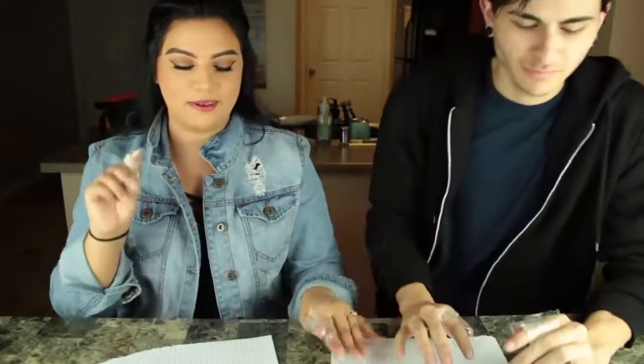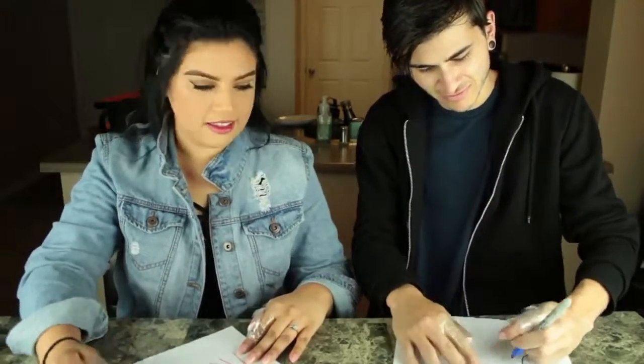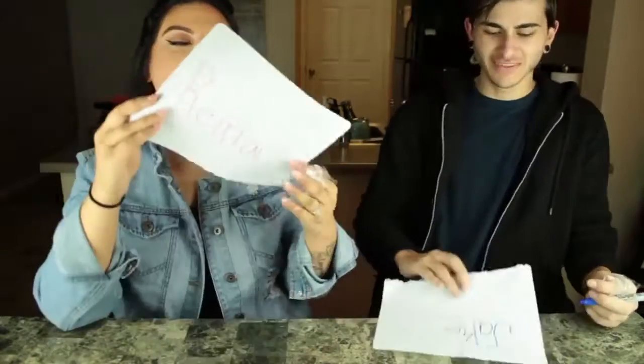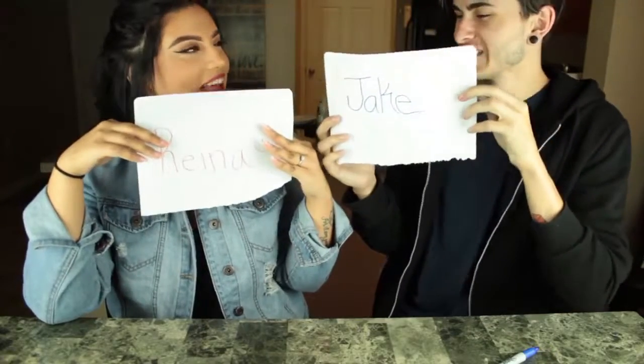We're ready for task number one which is write your name. Mine looks pretty good. This was easy — that one was super easy.